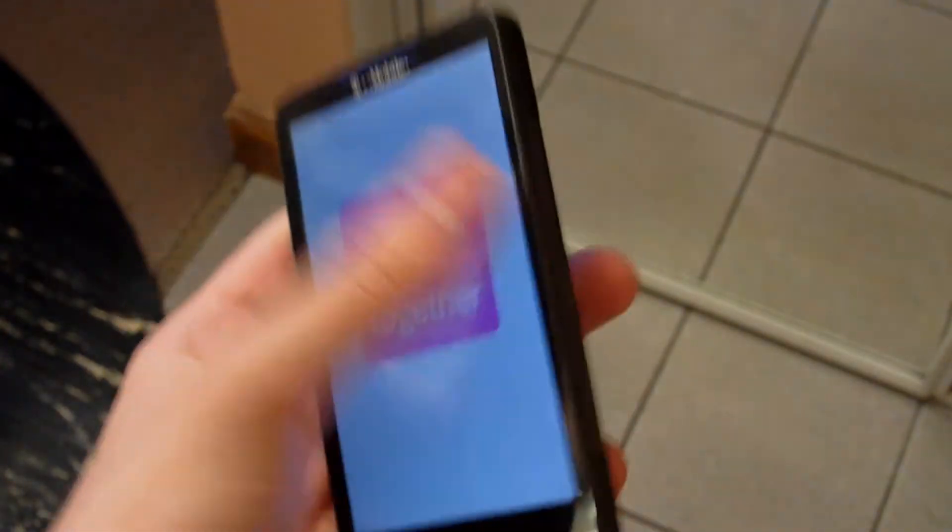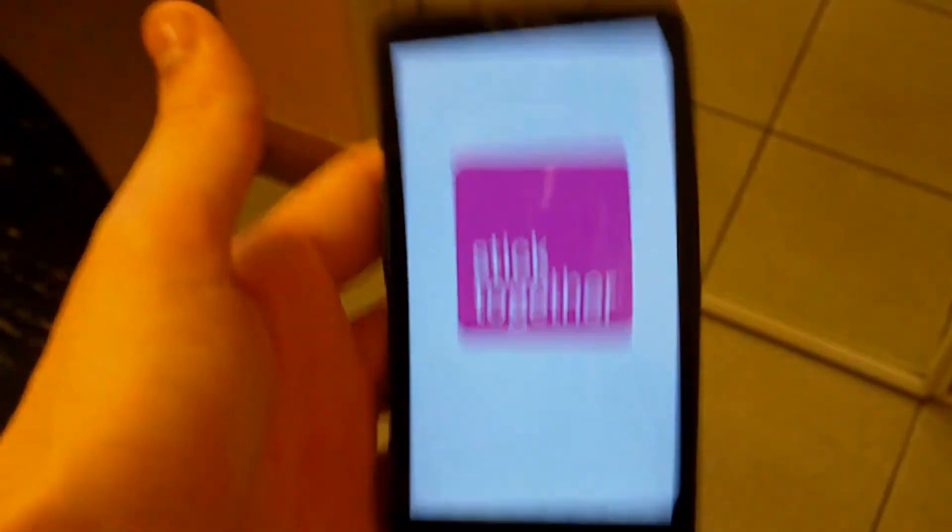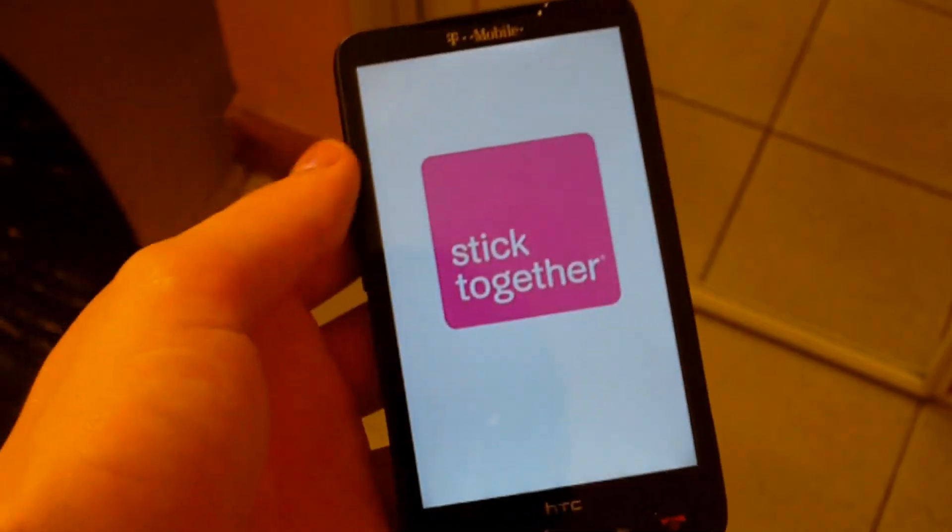So my brick is like this: it doesn't work with the SIM card inside. If I take the SIM card out it does work, but then it crashes after about 30 seconds.